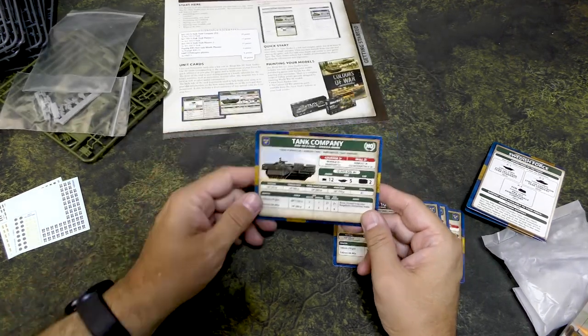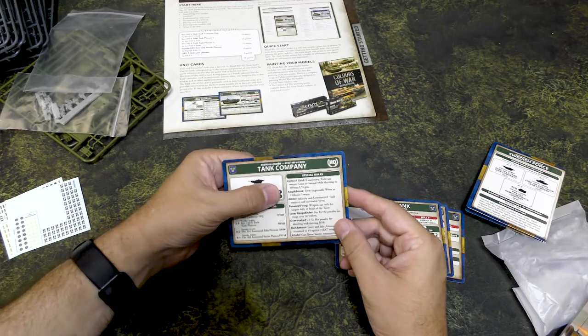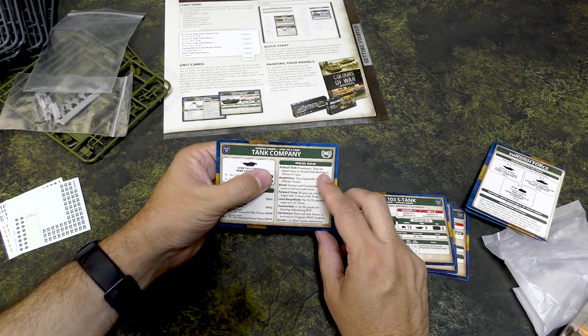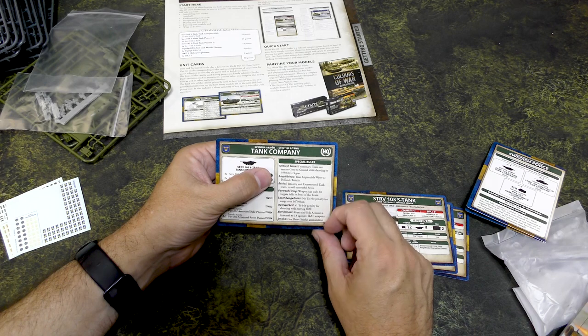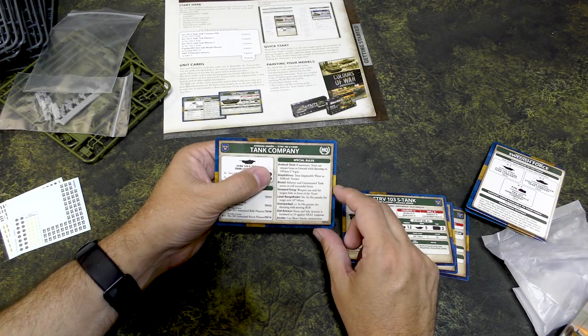These do have ambush tank, amphibious, and slat armor special rules. Ambush tank: if stationary, the team can remain gone to ground while shooting — that's nice! So maybe the Swedes are a good defensive army. Slat armor increases front and side armor to 13.